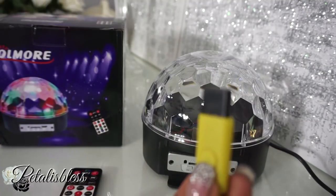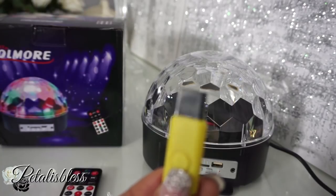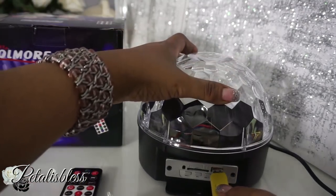It does come with a USB stick and they have some sample music on it, but you can also put your own USB stick in. So they give you the sample one for you to check out and see what it sounds like — let's check that out now.